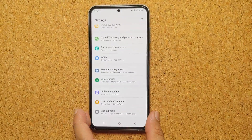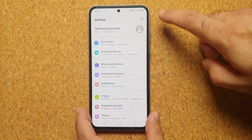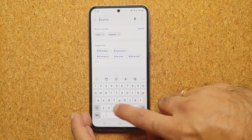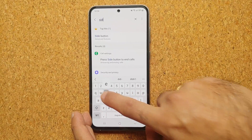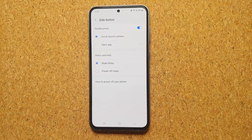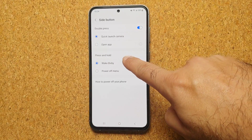What you do is go into Settings, and on the Settings page at the top right you have a search icon. Select that and type in 'side'. As soon as you type in 'side', you will see the option for Side Button. Select that.